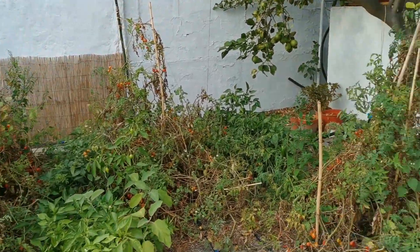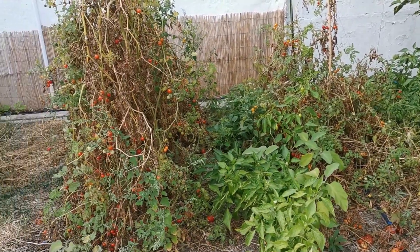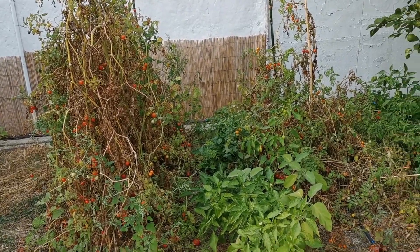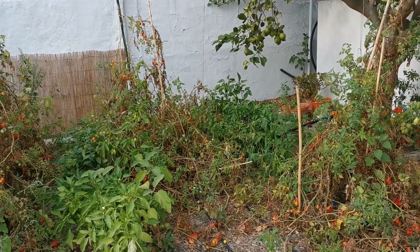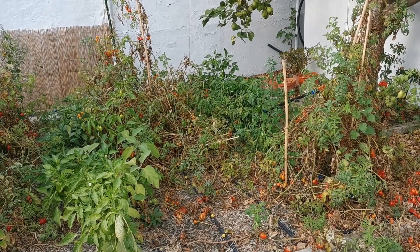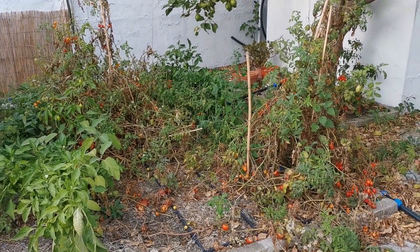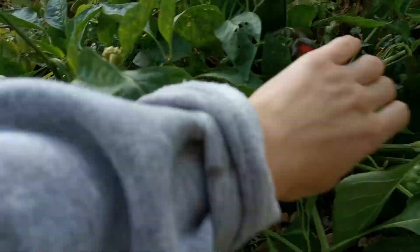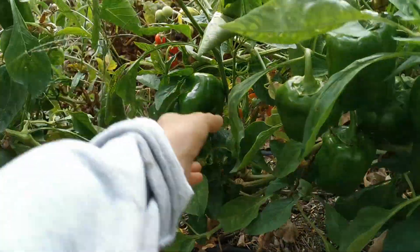First I wanted to show this still very ugly tomatoes and pepper side. It is very ugly but we are going to keep the tomatoes as long as possible because that's something we eat a lot and all year round. It makes sense to just keep them as long as possible because there's still plenty of tomatoes to eat, and if you have a look here we have lots and lots of green peppers everywhere.